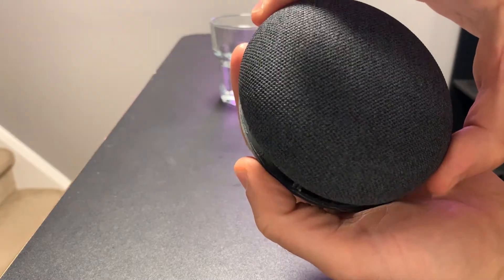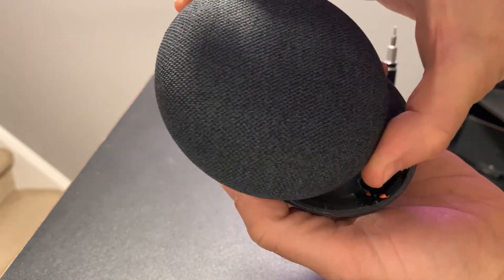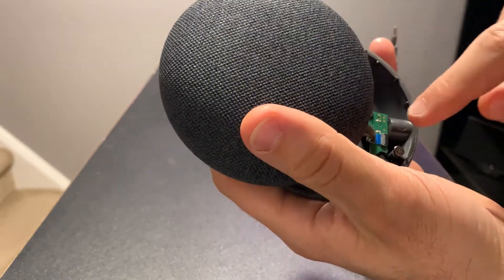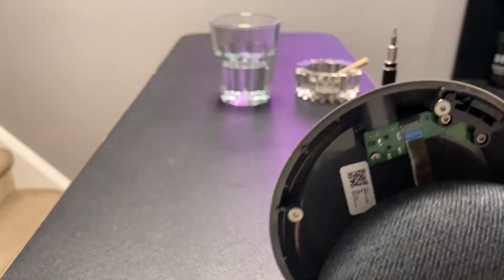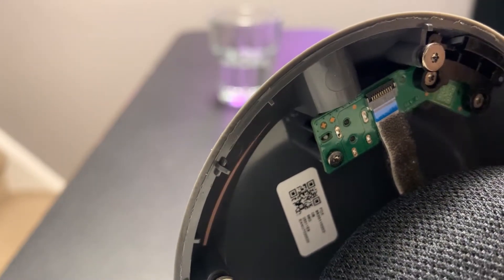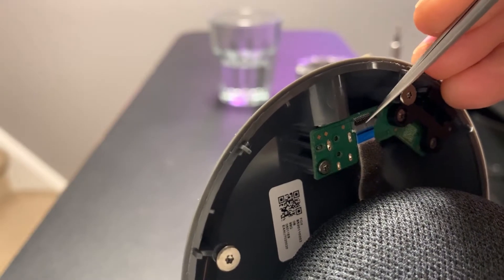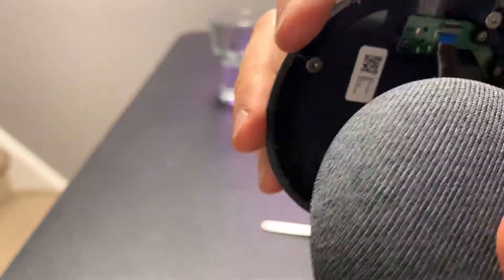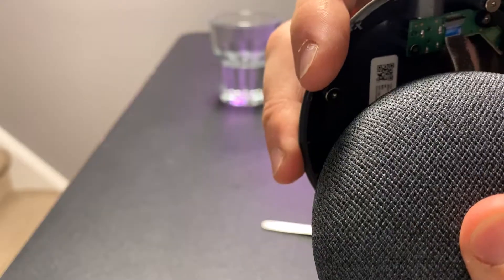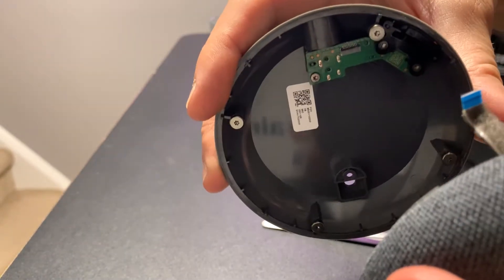When you separate it, pull it like that to expose the connector. Let's pull up the little latch — I believe we're pulling up the black one here. And then you should be able to get the connector out just like that.